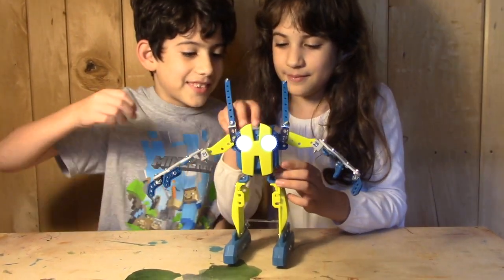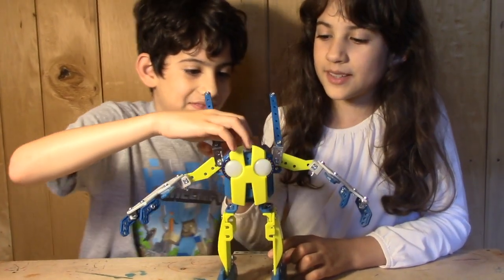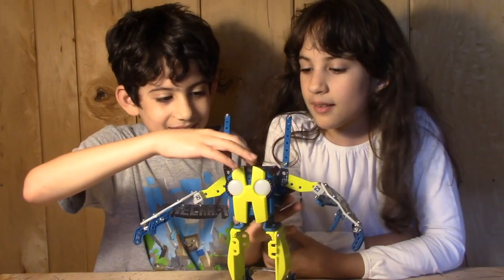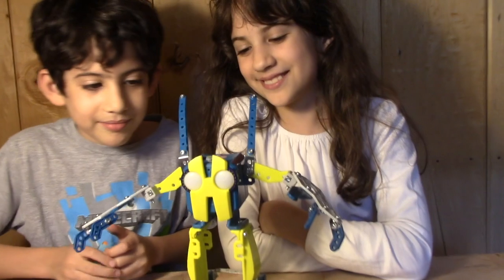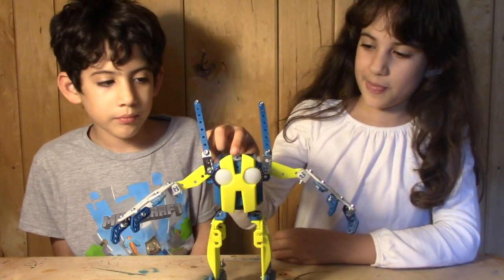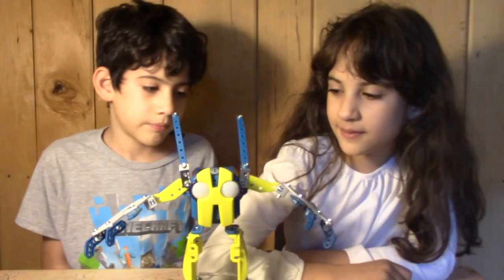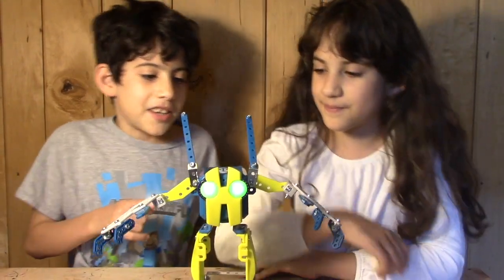Let's go to the next setting. Next is DJ mode. You can press the buttons on the top to change the little song he does. His eyes change colors as you can see. That's DJ mode.